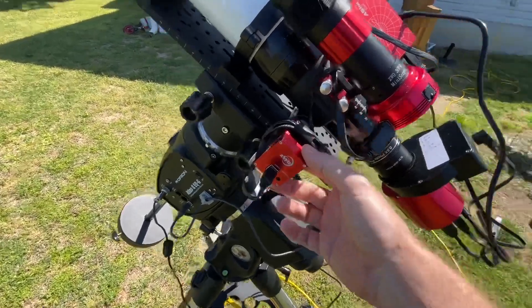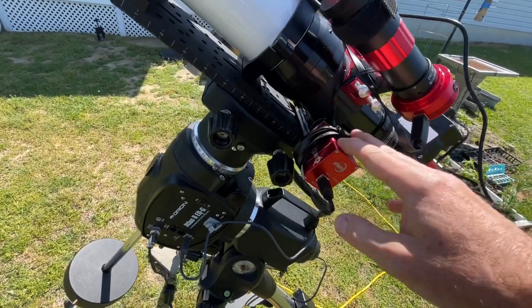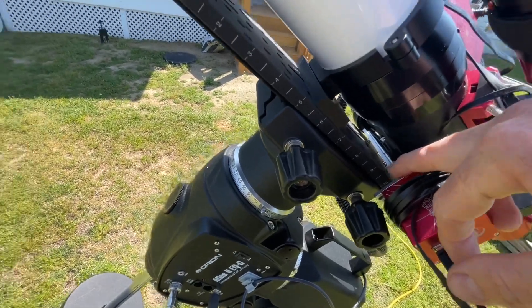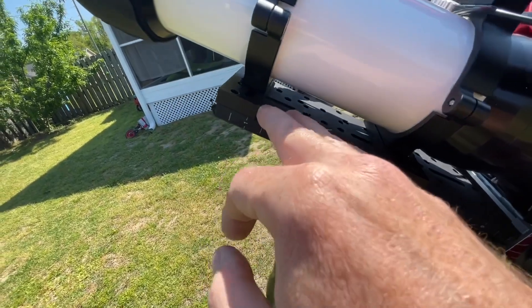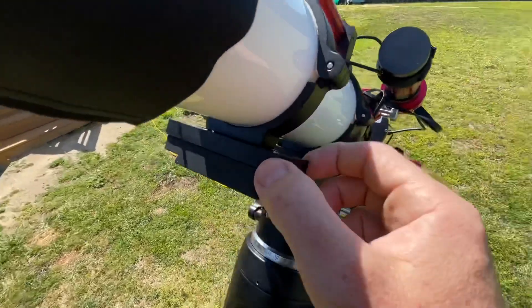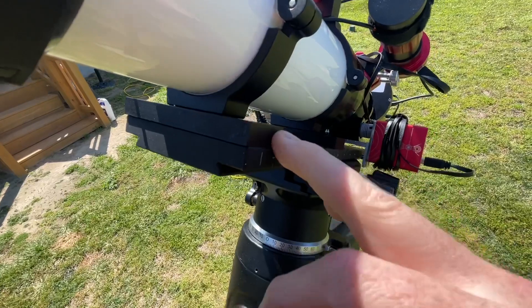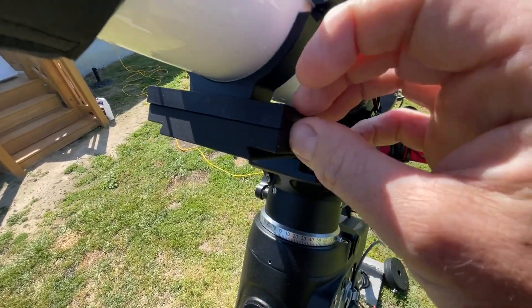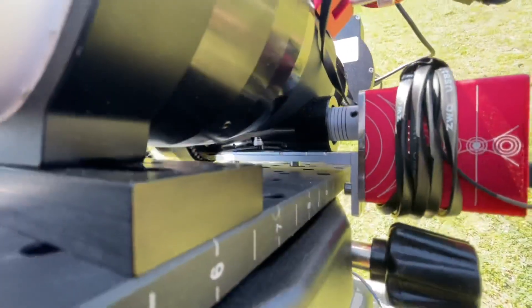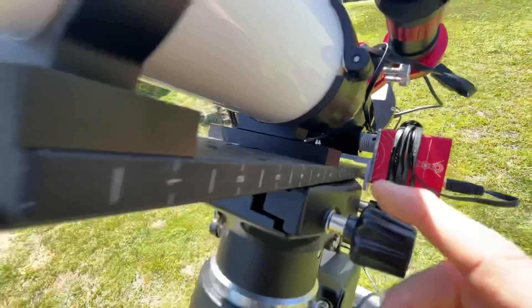I installed the ZWO EAF, and an issue arises when you do that — unless you change the orientation of the focuser itself, the bracket would crash into the base. I needed to put risers underneath, but the risers I had were a little chintzy and I was getting some flexure, so I went with these spacers instead. They're a little over half an inch thick.